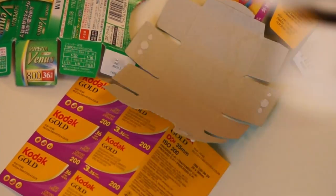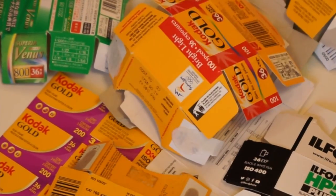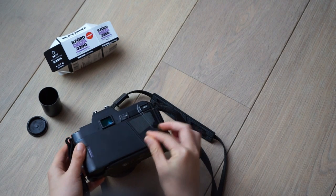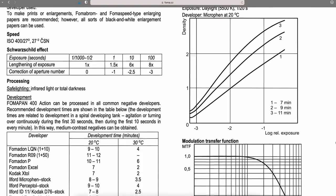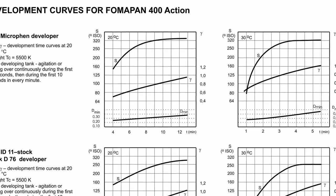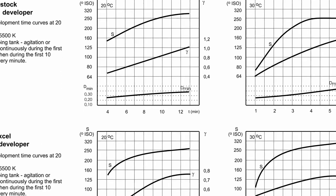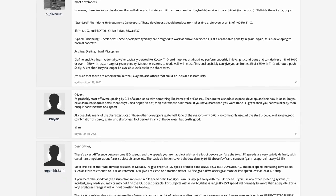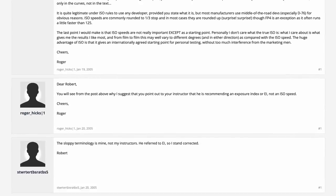In the film world there's this thing called the box speed — a speed printed on a film box. Some shoot their films their whole lives at the box speed and live an incredibly awesome life. Some go further to read data sheets, which honestly look like utter gibberish. Some take to forums and absolutely nerd out, doing tests for every batch of film they shoot to come up with a bulletproof workflow.